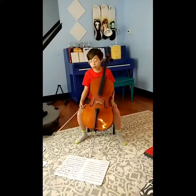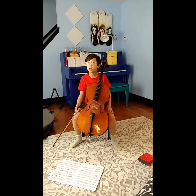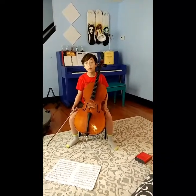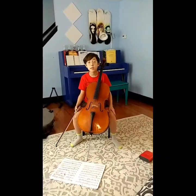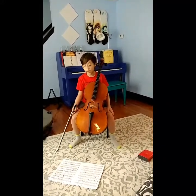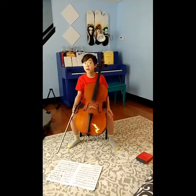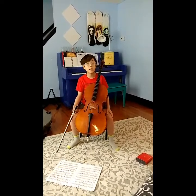This is Matthew. Since I do not have a piece memorized with both slow and fast sections, I will be playing a fast section from Allegro Appassionato by Camille Saint-Saëns, and the Grave movement from Sonata in G major by Giovanni Battista Sammartini.